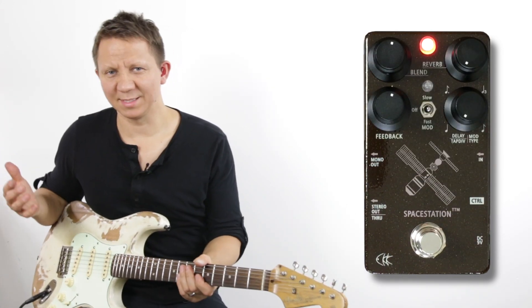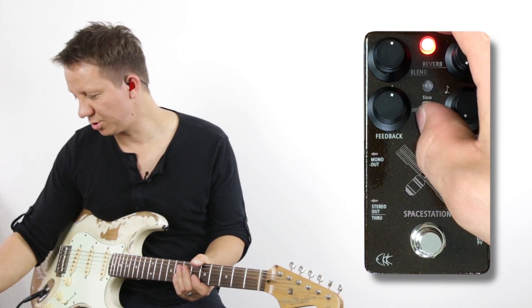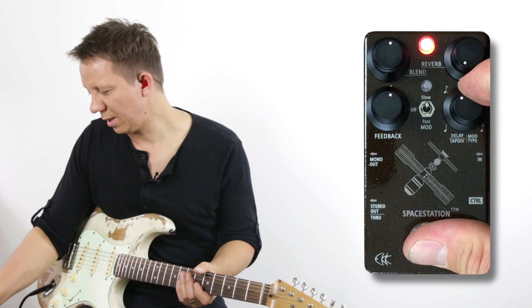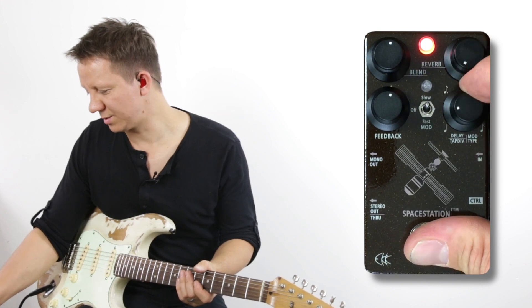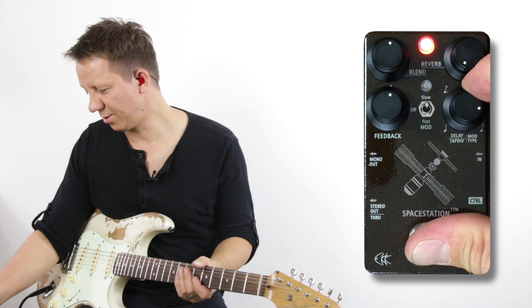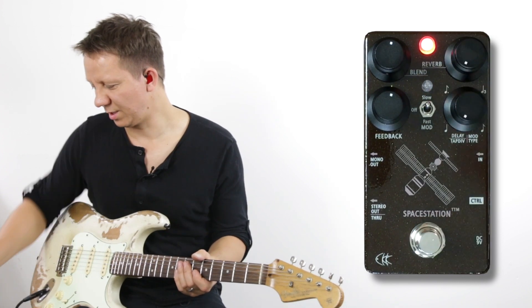So that's how the delay sounds. Let's engage the modulation — when we hold the foot switch down, we have three notches: first modulation, second, third. So let's start with the first and hear what that sounds like.